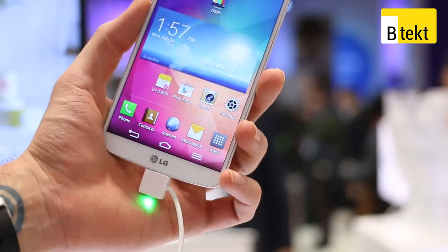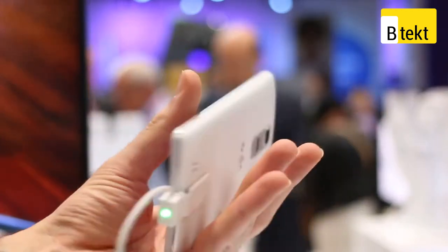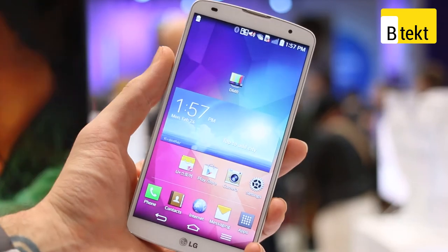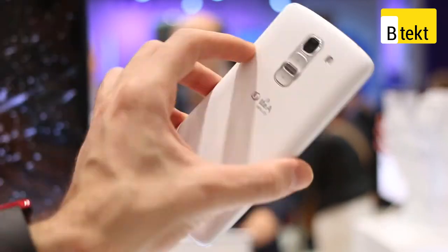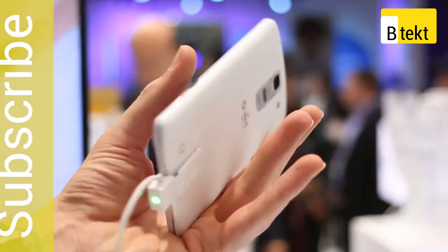So that's been a very quick rundown of the LG G Pro 2. If you have any questions, fire us a comment in the comments section below. If you liked the video, click the like button, and if you like Bootech in general, subscribe to the channel.